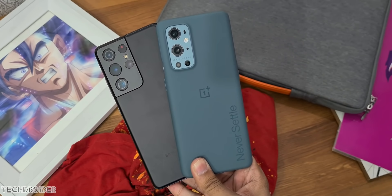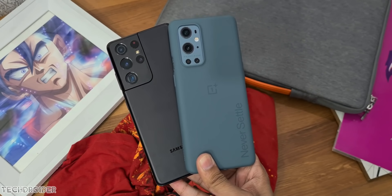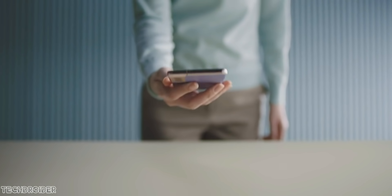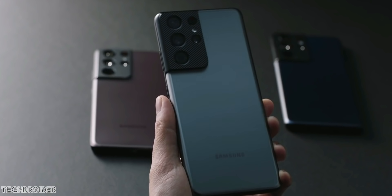Samsung is optimizing the performance and security of both Exynos and Qualcomm variants, so you may see more speedy and smooth animations. This also means you may see a closer gap between Exynos and Qualcomm variants, which is a nice thing.